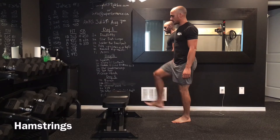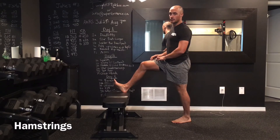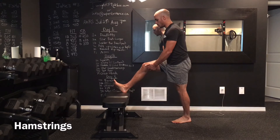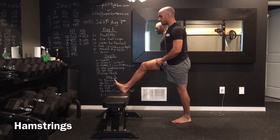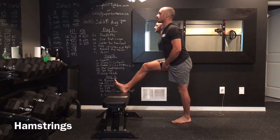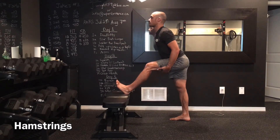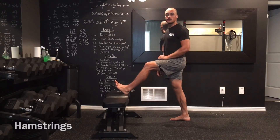To stretch our hamstrings we're going to use a bench. I'm going to place the leg I'm stretching on the bench and keep a slight bend in the knee. Most people don't do this — they stretch forward and end up pulling on their sciatic nerve, which is not good. Keep that slight bend in the knee; there are no muscles in the back of the knee, the hamstring belly is where we're trying to stretch. Bend your knee as much as needed to feel the stretch in the middle of the hamstring, then tilt over with a slight lean. 8 to 10 reps each side — don't lean too far forward and try not to round your back.